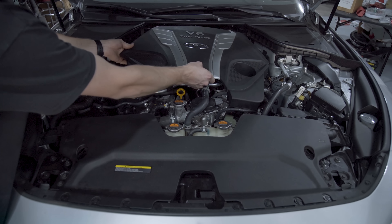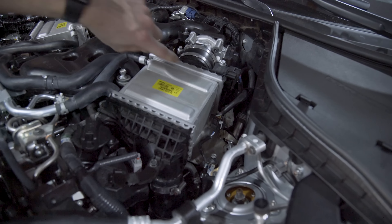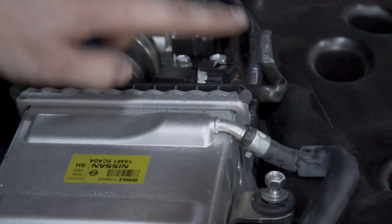First things first, remove the engine cover. Now remove these four 12mm bolts holding down the intercooler. With that done, do the same for the other side with these four bolts.